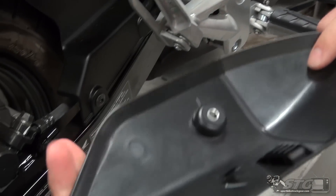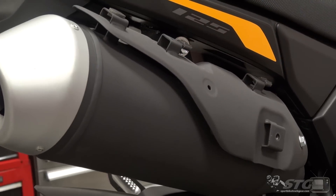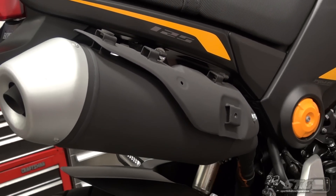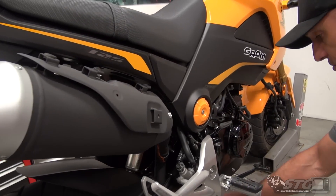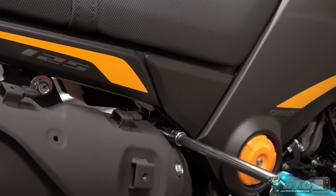I took that fastener out — 5 Allen. This is a plastic shroud; I pulled it down and it slid over. This will not be reused for this installation. Next up, I'm going to take out these two mounting fasteners — they're held in by 12 millimeter hex heads.